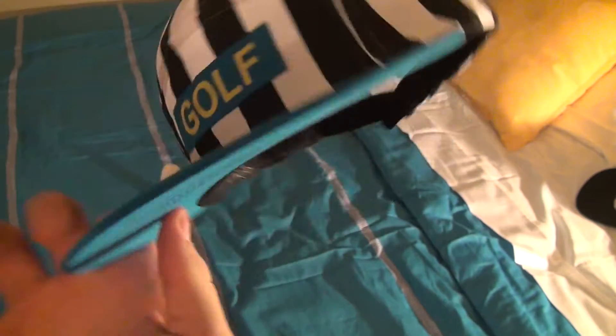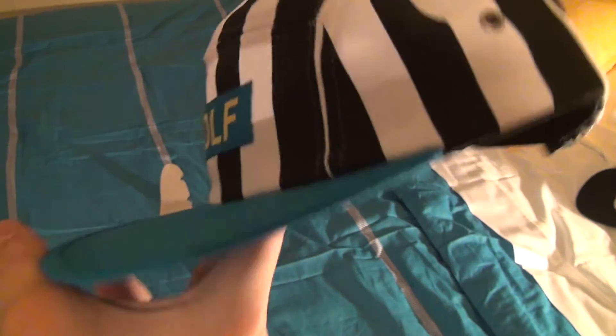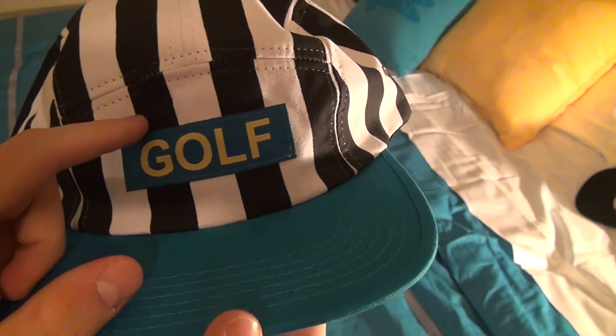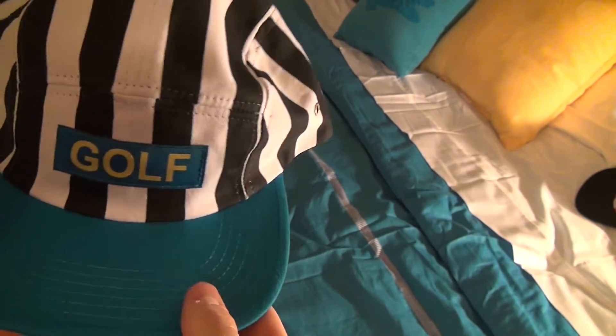As far as comfortability goes, it's about the same as almost any other 5 panel you're going to get. There's an exception though with my Golfwang cursive 5 panel in red — that one's really comfortable on the inside. It's more quality, I guess. But still, this one is very comfortable.